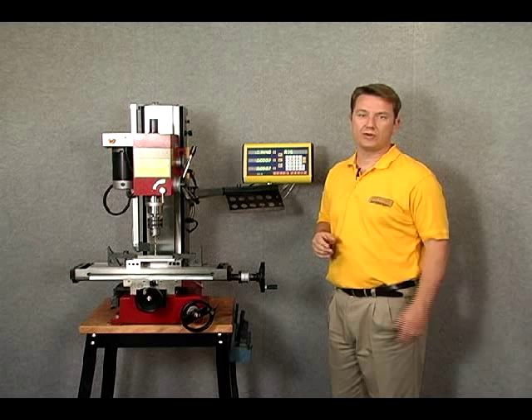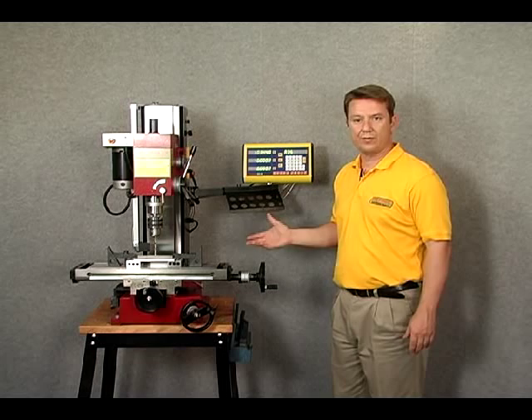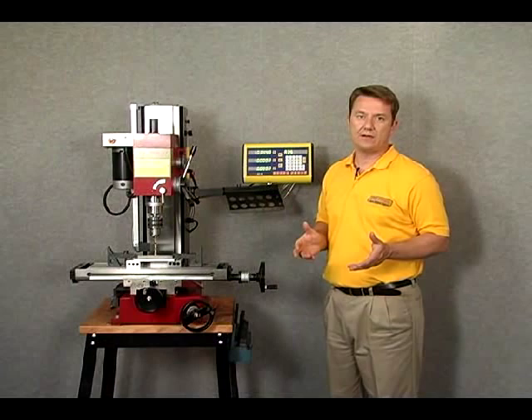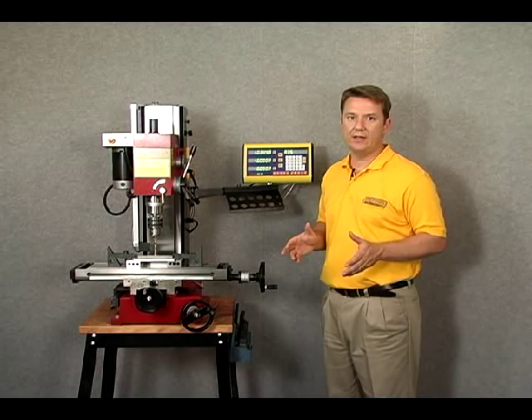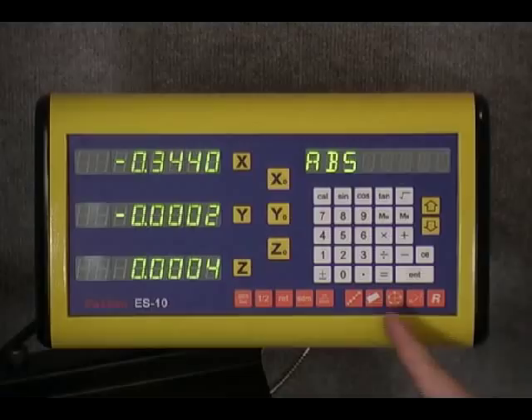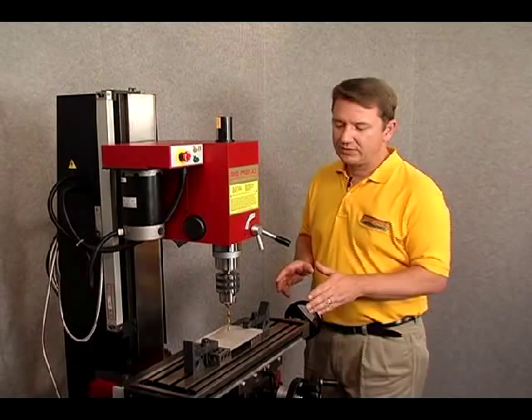Welcome to this segment on bolt hole circle, also known as pitch circle diameter. What we have here is our DROPRO X3mm coupled to the ESON ES10-3M5 digital readout. The bolt hole feature allows us to drill a series of bolt holes — whatever number we need — in a circle around a central point. The bolt hole function is on the bottom right-hand side, represented by a circle with five points on it.